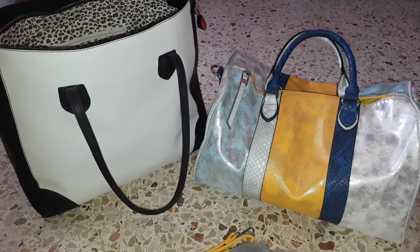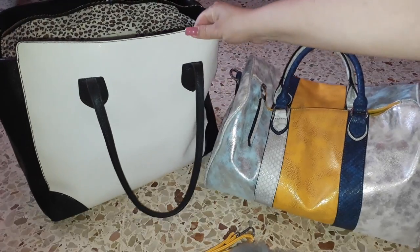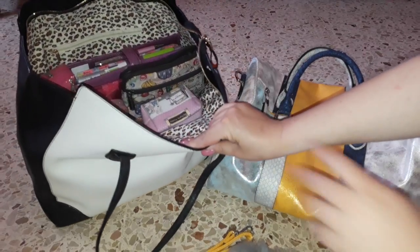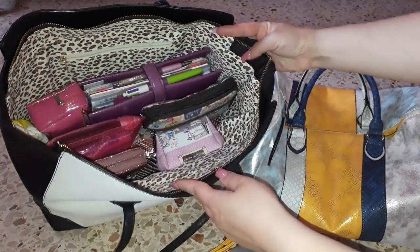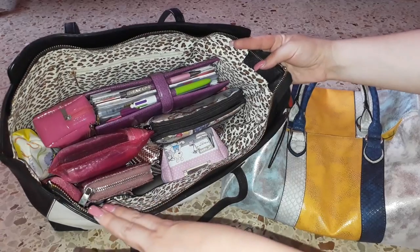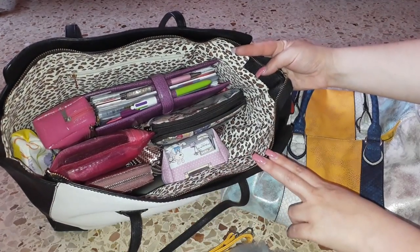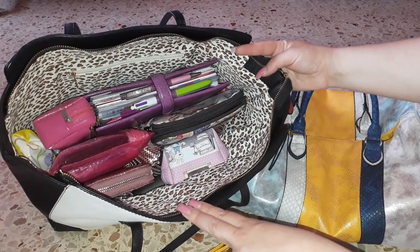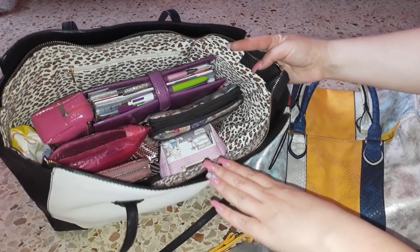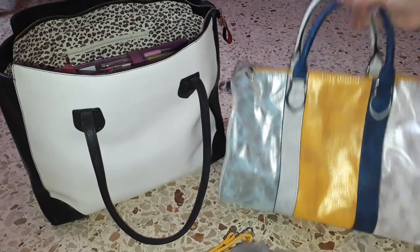So here I am and I'm gonna go through the changeover from one bag to another. I have been currently using this bag which is a very spacious bag and as you can see there's a ton of things in it. It's a bag I use every day and take to work with me. I have shown a lot of these items in many of my what's-in-my-bag videos.